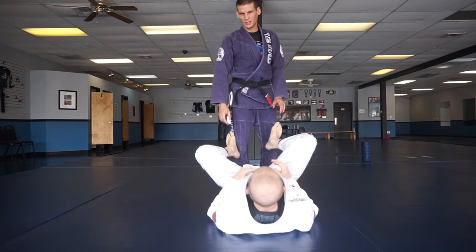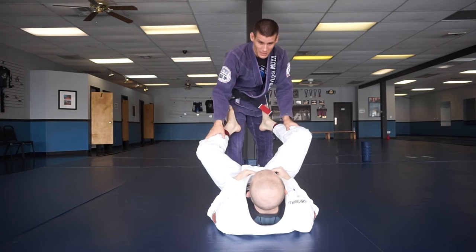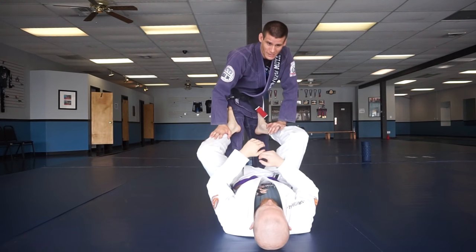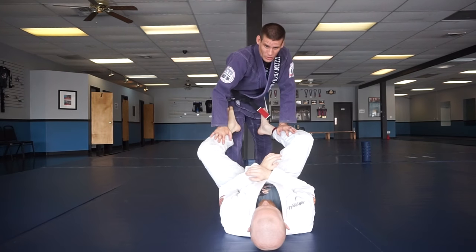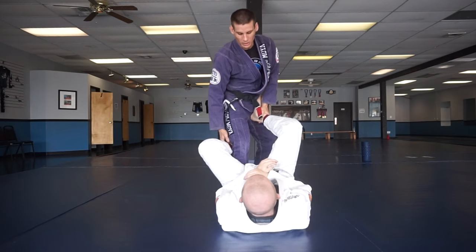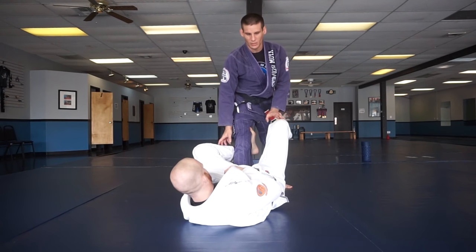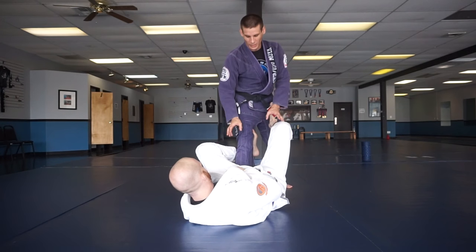The first thing I need to do is make sure I get a good base underneath me and put myself in a position where I'm balanced and my partner's guard is crushed and unable to do anything to me. A lot of times he'll be looking for De La Riva guard, so as you're approaching an open guard like this, we have to make sure we break all this down.